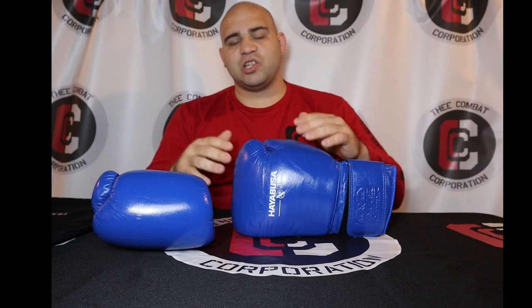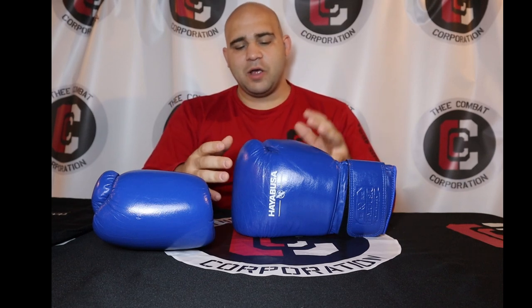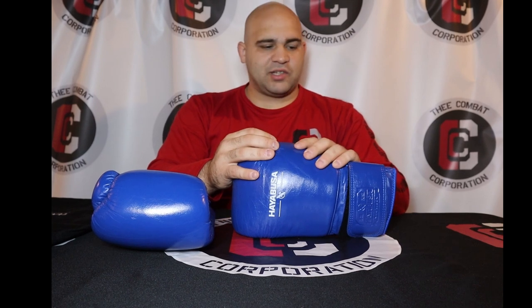This is Hayabusa's take on a real professional training glove, and I can definitely tell they're trying to get more into the boxing field. It's definitely their take on a Winning-style glove with a couple other different aspects to it, and Hayabusa did a pretty decent job with this.